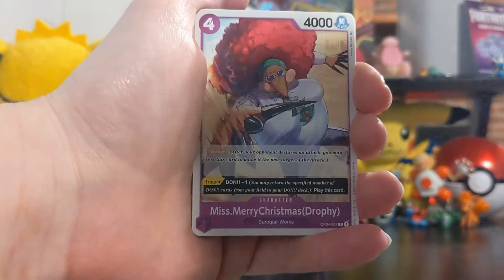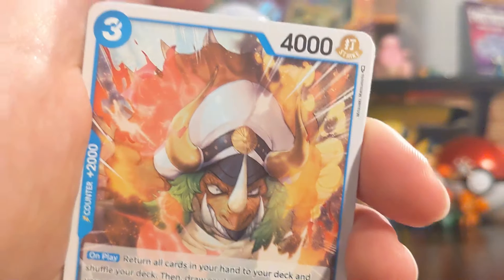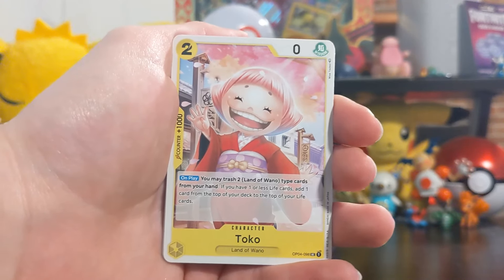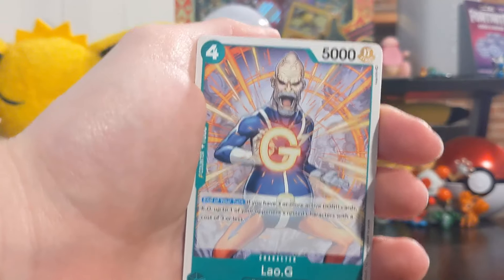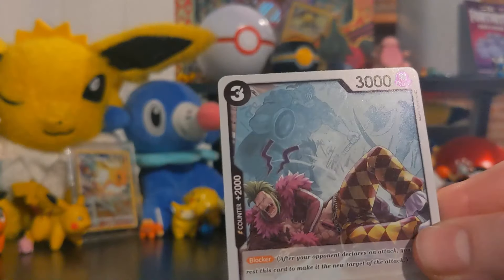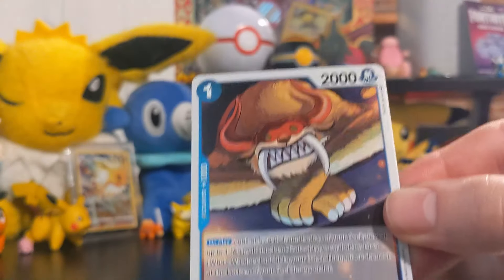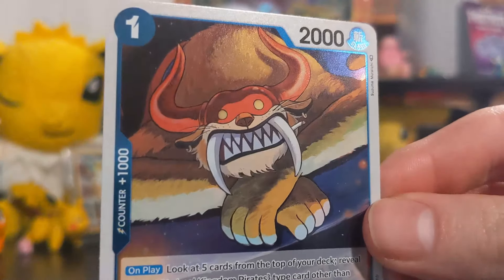Oh, Miss Merry Christmas - this is actually my favorite member of Baroque Works, just because of the battle with Usopp and Chopper, that is so good. Oh, Sasaki in like dinosaur form - that is awesome, that's a really cool card too. I like Sasaki. Toko. I'm gonna be honest - Toko's annoying, I said it. I don't know if she has a tragic backstory, don't flame me. Oh G! Oh my gosh, that's crazy. Oh, a holo Bartolomew - I love Bartolomew, he is so cool. Ultimate fanboy. Look at him and the dude in the background just trying to beat him with an axe but he can't because of his barrier.